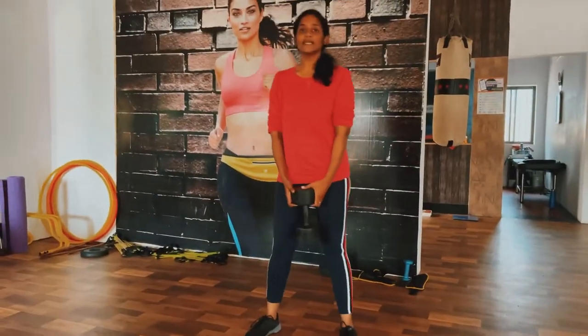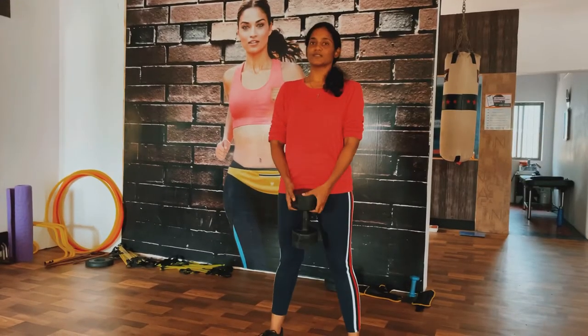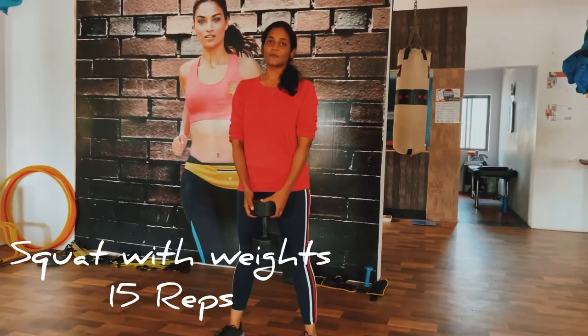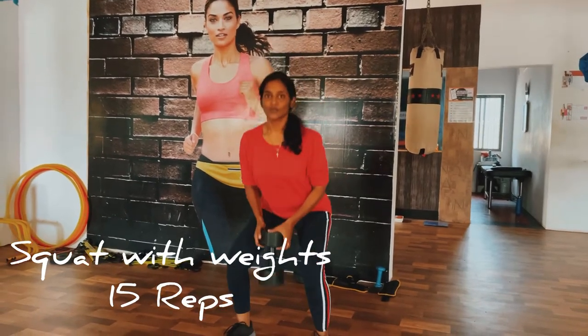Now we will do the second set of doubles. With weights — we have 4 kgs. You can lift them up. If you are going to squat, you will have to keep the knees straight and then the spine straight.